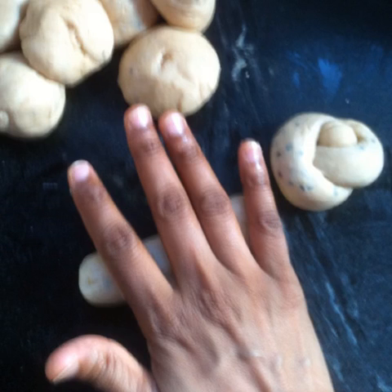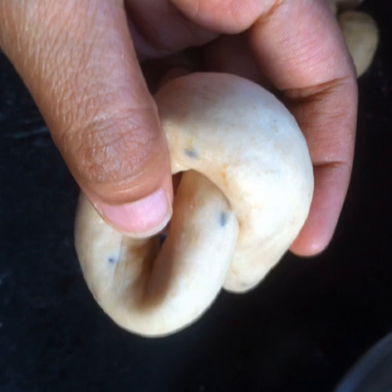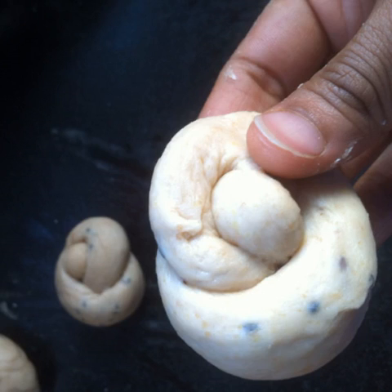To form the knots, first take a ball and roll it into a long tube. Use both your hands to wrap the center part of the tube around your fingers with both ends sticking out. Form a knot by taking one end of the tube behind the roll and in through the hole towards the front. Tuck the ends in neatly.